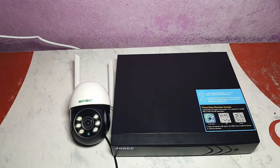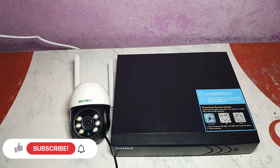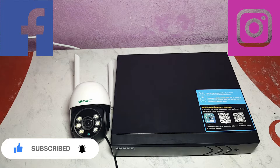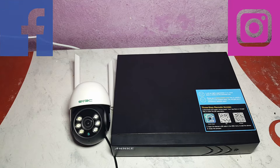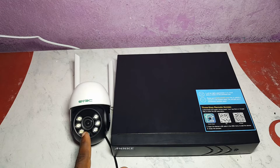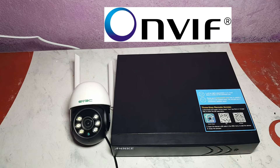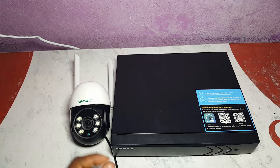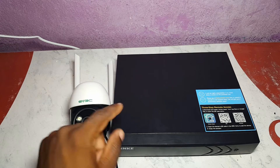Good day everybody and welcome to Pinnock Smart Home Installation. If you're new to this channel, please like and subscribe and follow me on all my social media platforms — links are in the description. Today what we're going to do is connect two different brand devices together using a protocol called ONVIF — a type of software that lets cameras of different brands communicate with each other.